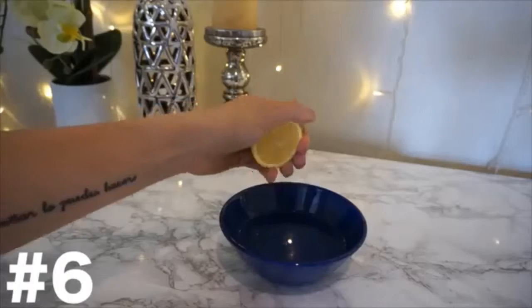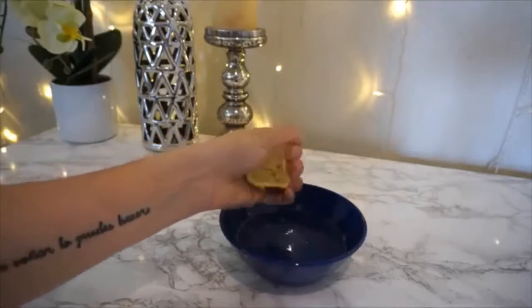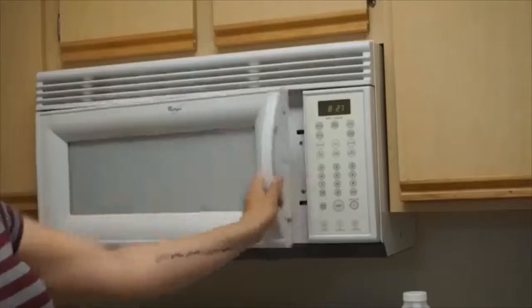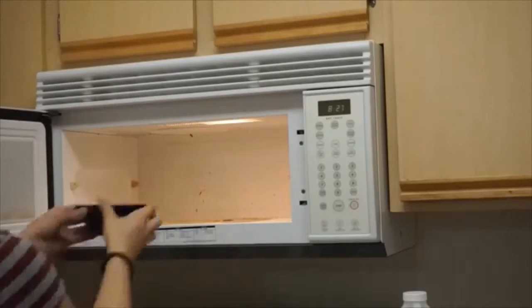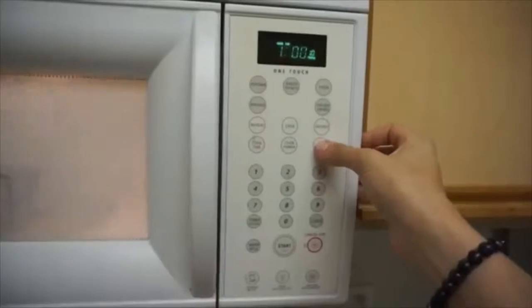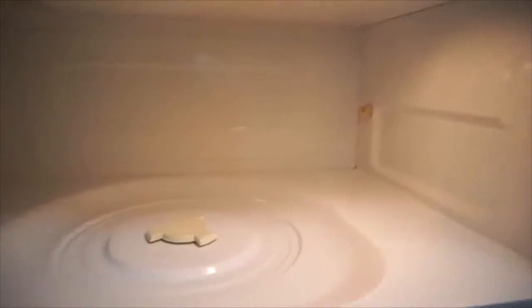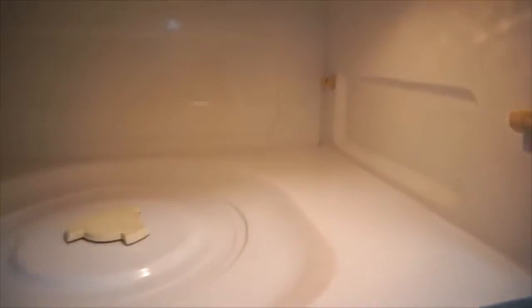Next up is a chemical-free kitchen cleaner for your microwave. Take half a cup of warm water and squeeze in the juice of half a lemon. Put it in the microwave and set it for three minutes. Once it's done, let it sit for five minutes — everything will just be coming off the sides and bottom. When you go to clean it, everything will come off so easily. Your microwave is going to look brand new. The lemon juice just makes all the grime come right off. It's so simple.